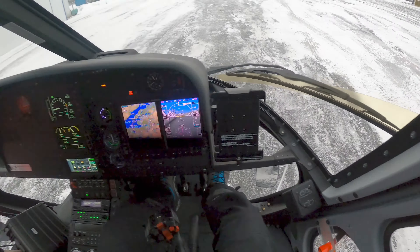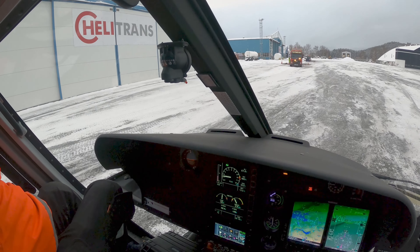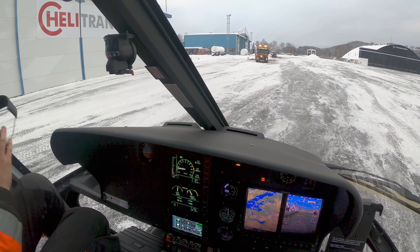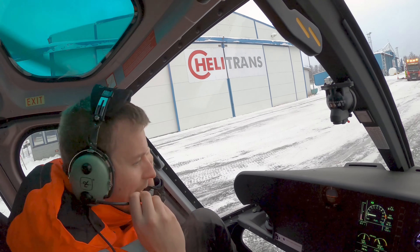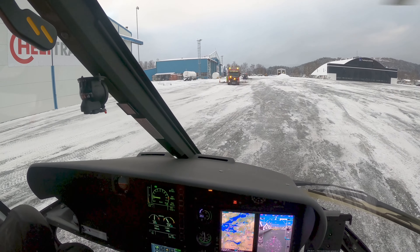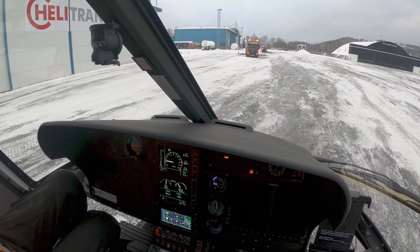Here comes the technical crew — they're going to do some maintenance checks with me. What's up — hey! We're going to check the EBCO test. EBCO test — that's cool.